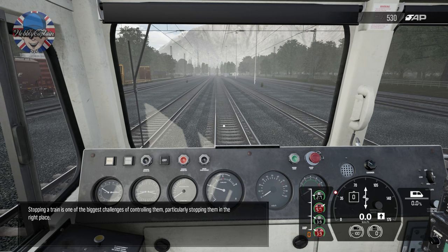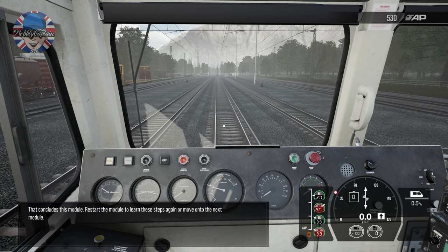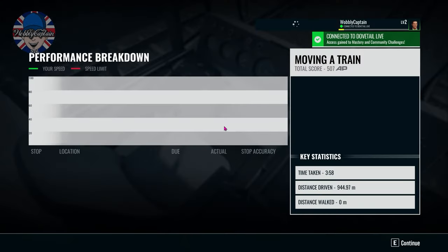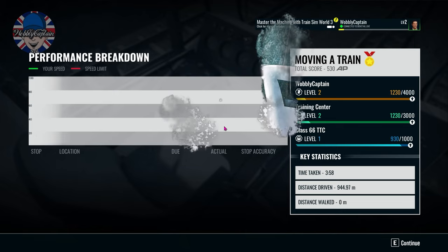Stopping a train is one of the biggest challenges of controlling them — particularly stopping them in the right place. That concludes this module. Restart the module to learn the steps again, or move on to the next module. Another training module completed — glad I got gold! Thanks for watching, look out for the next playthrough of Train Sim World 3 coming soon.